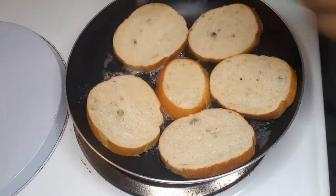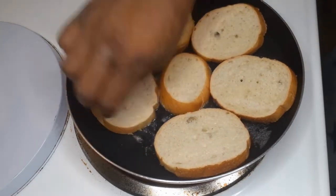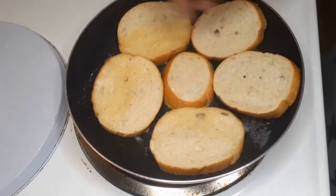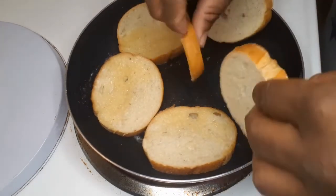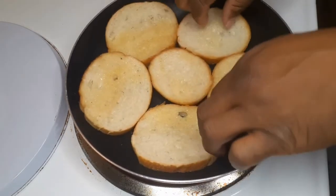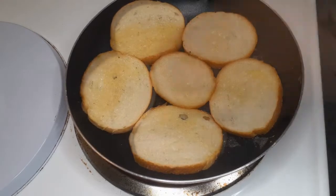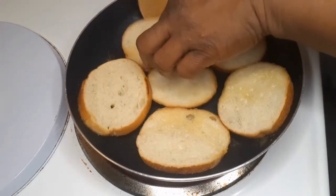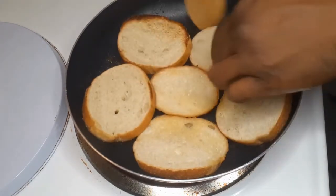I didn't leave it on that side long — I just want the butter to kind of soak into the top of the bread, then I flipped it over. You want to cook it until it's golden brown.